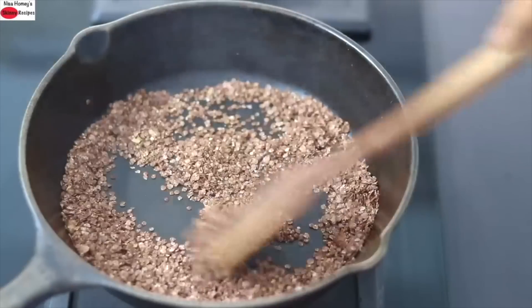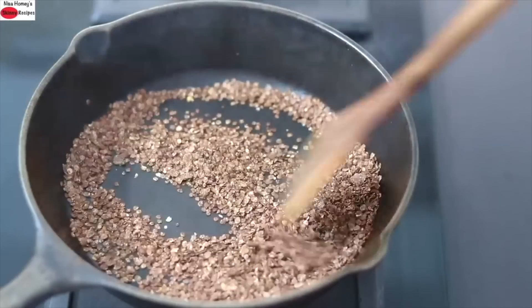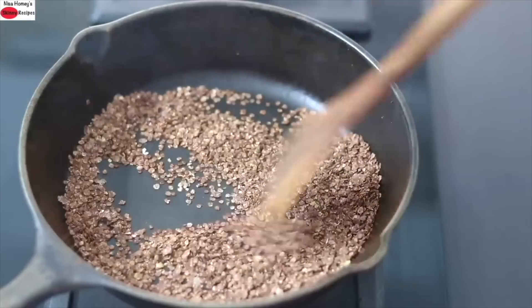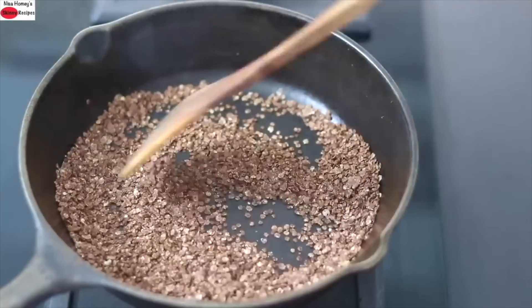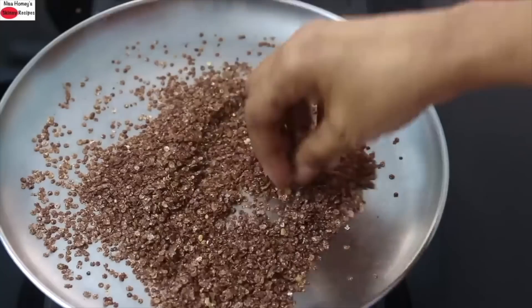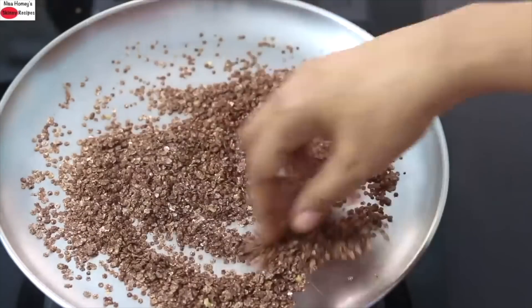Once you start to see steam coming out, the ragi is lightly roasted. Turn off the flame and transfer this to another plate and allow it to cool down completely.